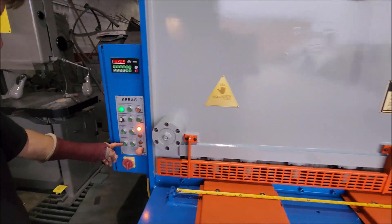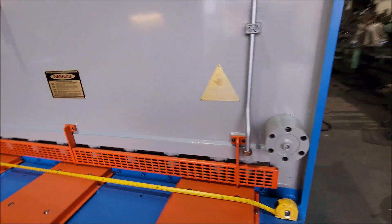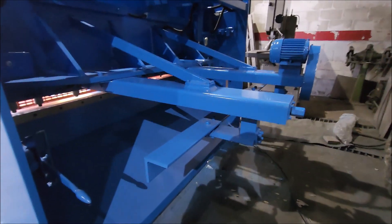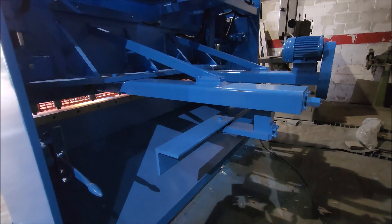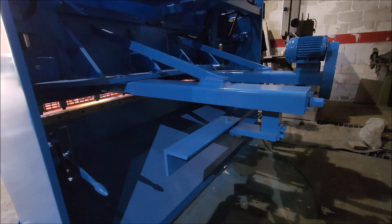We got a back gauge here. It's going back, going forward.